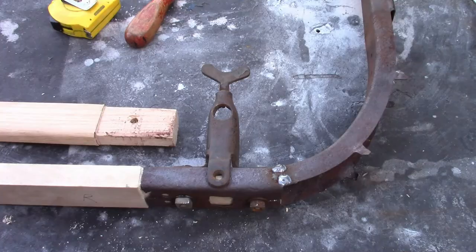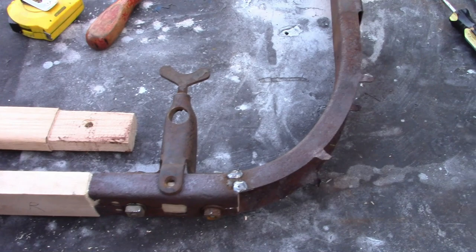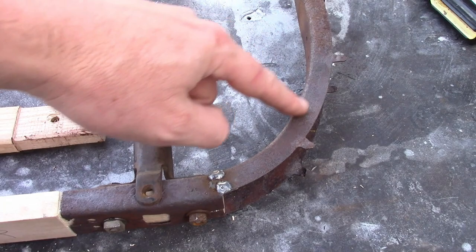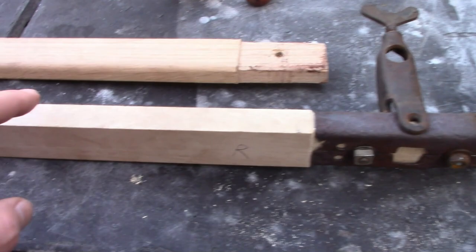And we hit a new problem. The header bow I made, I just assumed it was the same width as the others — and it is not. It is actually supposed to be about an inch wider. The reason for that is because this curve on the irons is sharper on the front, probably to clear the windshield. So I ended up making a brand new header bow. The good news is I was able to make it go further in here, like I wanted to.